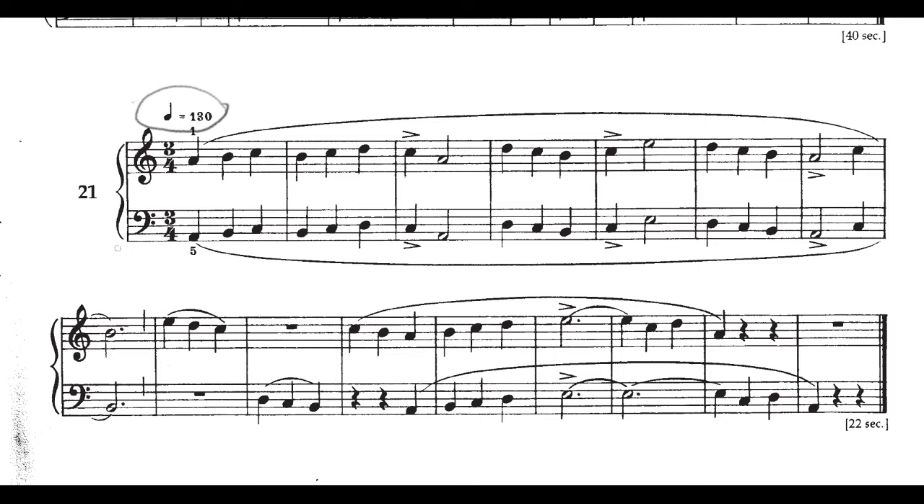Second of all, the second phrase, starting here in the second measure of the second line, is always trickier than people think it's going to be. There's actually a significant amount of hand independence in this second phrase, and everything is happening so fast at that tempo of quarter note equals 130 that you really need to give these last eight measures some extra attention.